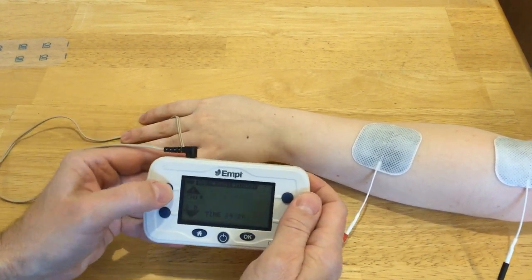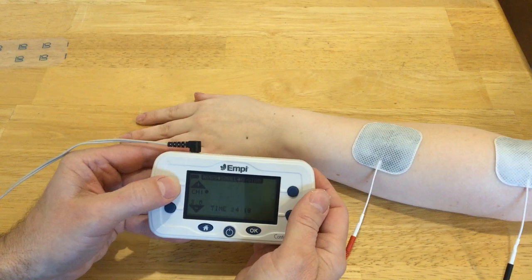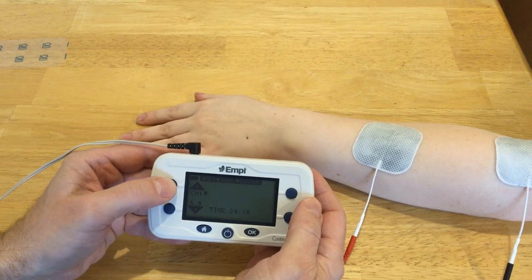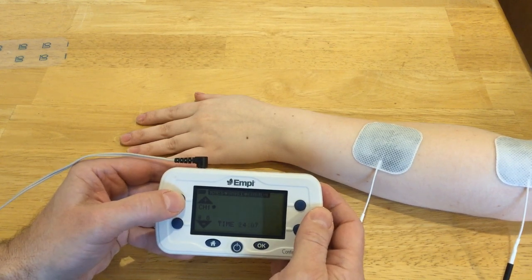I'm slowly going to increase my intensity again. She's got the sensory response going, and we'll probably have to go up to the mid-teens or so to get a motor response.